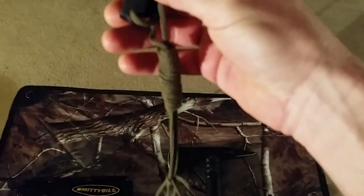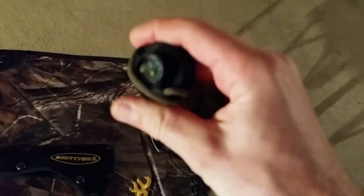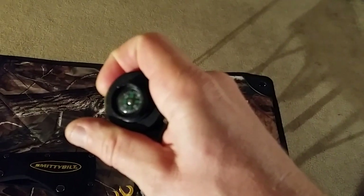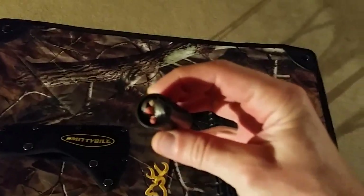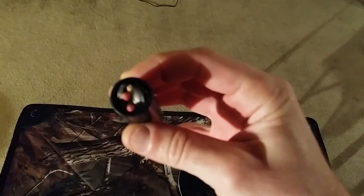In the back of the handle it comes off, and it has paracord. Then it has a compass — let's see if we can get that to focus. And then there's a tube inside the handle.